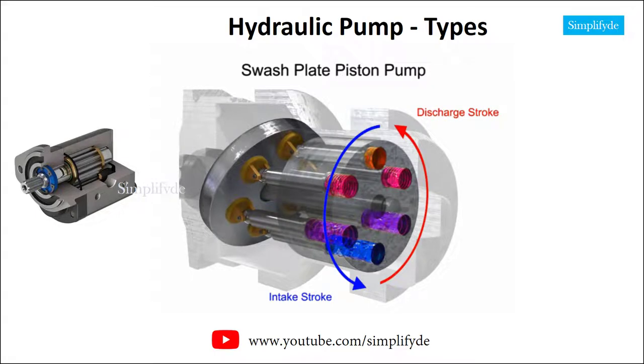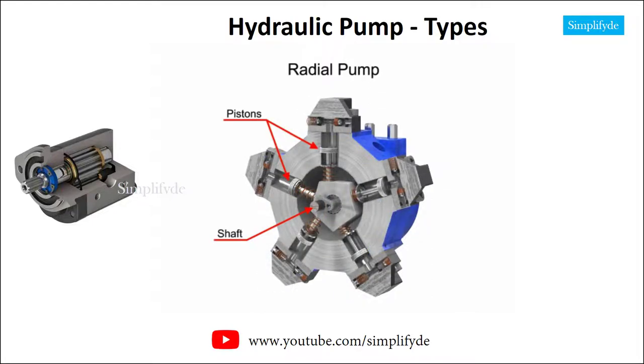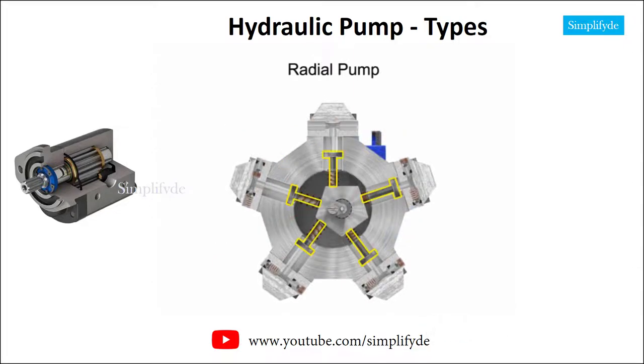Piston pumps, in general, are manufactured with closer internal fits than other pumps. This means that internal slippage can be less, so that they operate with reasonable efficiency at pressures both too high or too low for the operation of other pumps. Radial pumps are designed so the pistons stroke in a direction at right angles to the shaft. The pistons are arranged like wheel spokes around a cylinder block with an eccentric central cam mounted on a drive shaft.